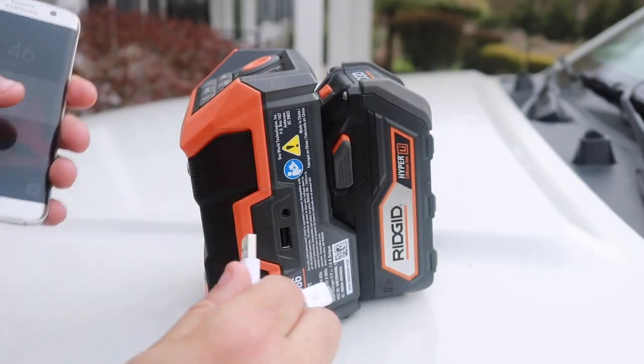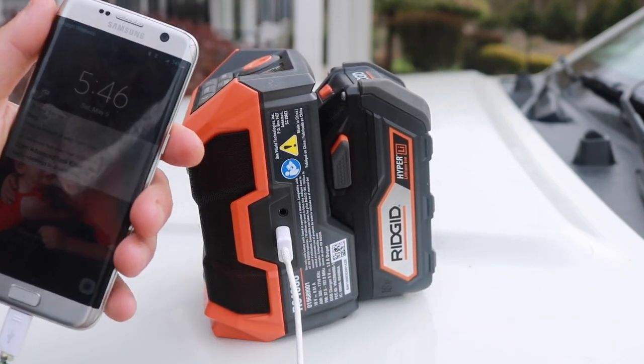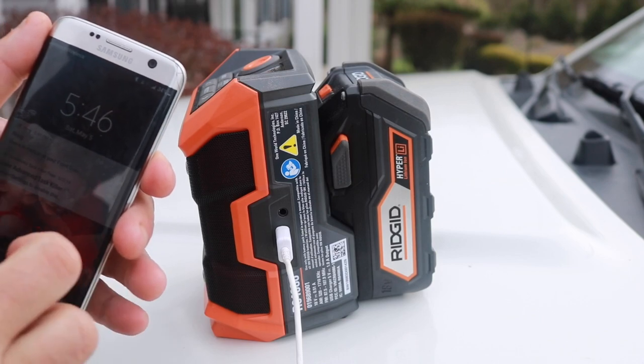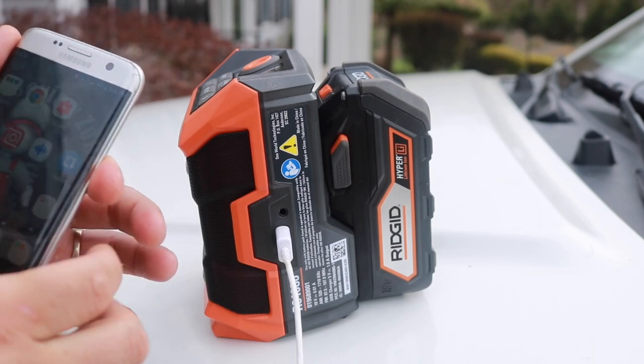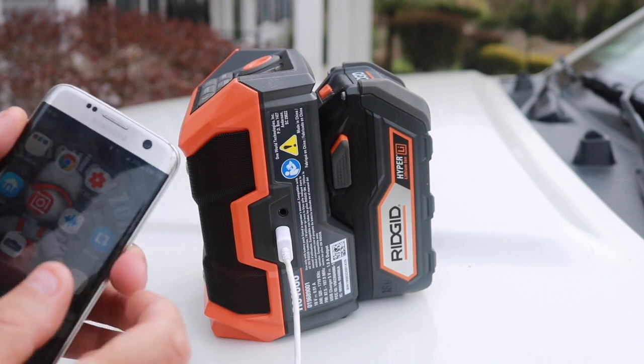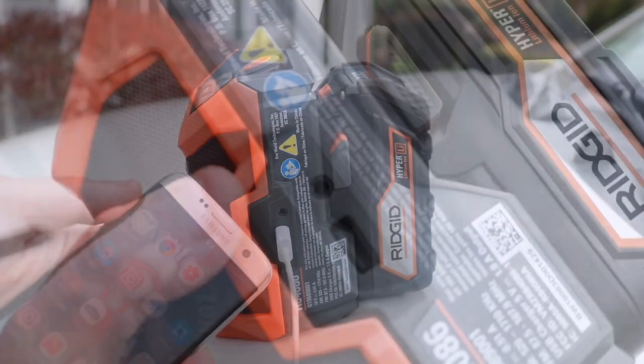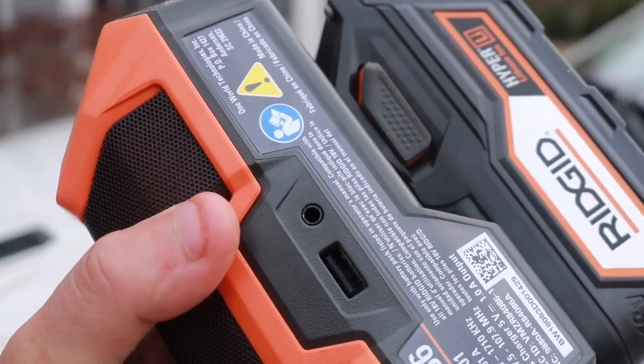Another nice thing about this radio is it does come with a USB or an Aux cable, and you can charge your phone at the same time you're jamming out to your favorite tunes with that 18-volt battery. It's not as fast as if you were to plug it into an outlet, but it charges about as fast as your car or truck charger would.